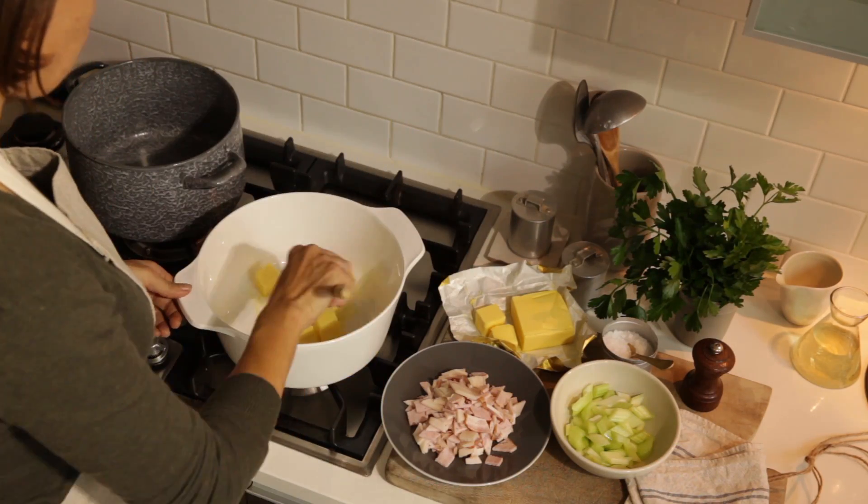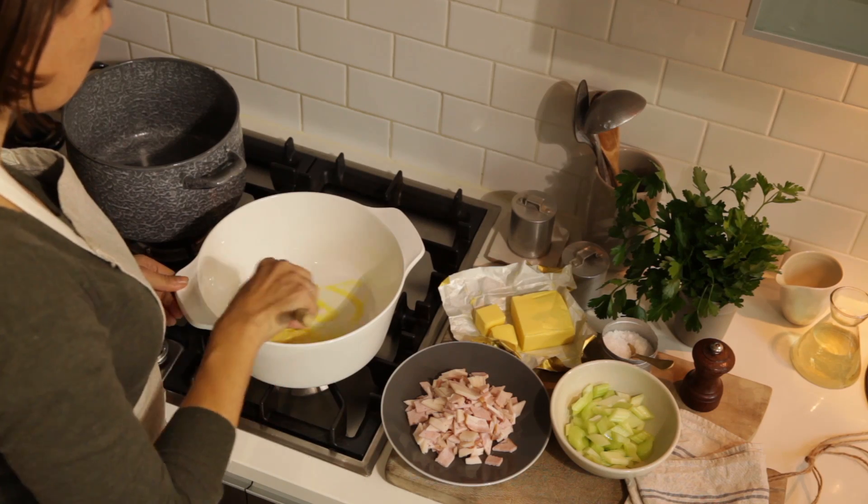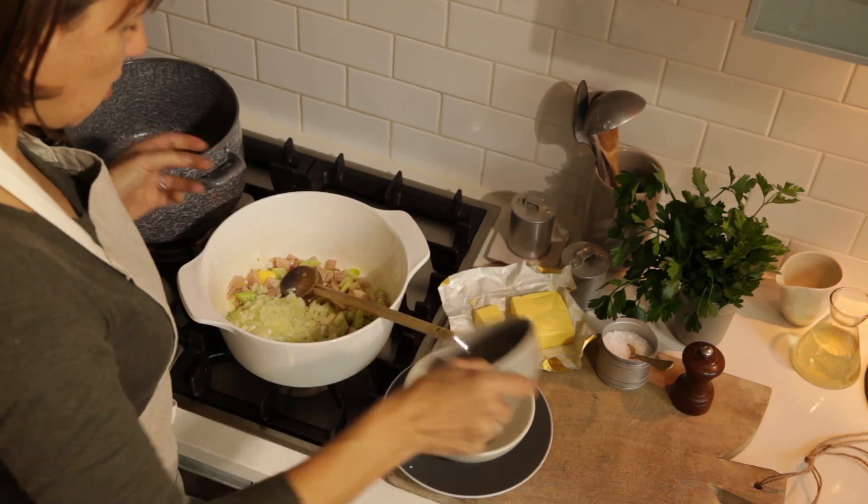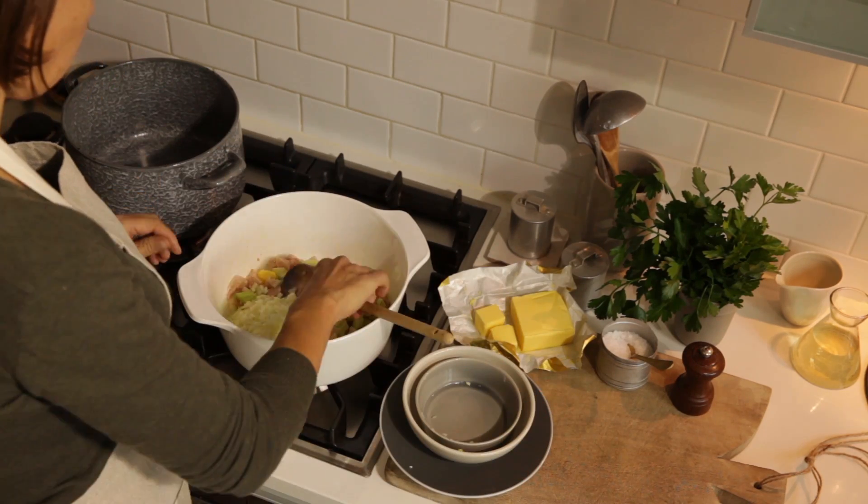To start with, melt the butter in a large saucepan over a high heat. Add the bacon, the celery and the onion and sauté, stirring occasionally until the vegetables are tender.